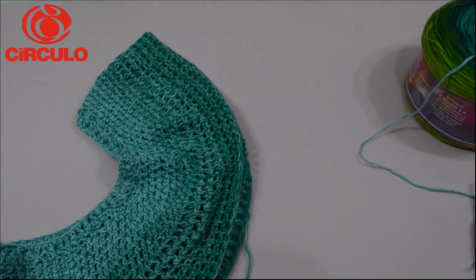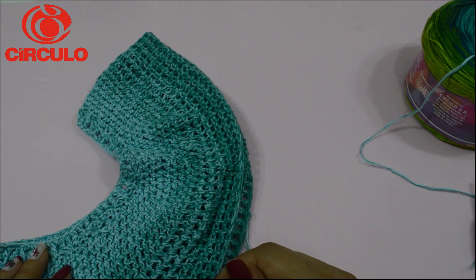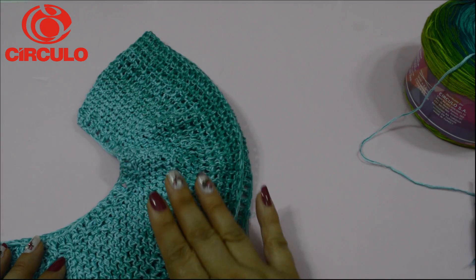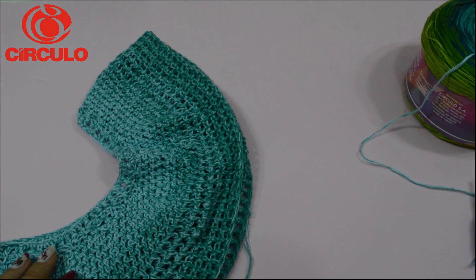E do comprimento, ela pode te mandar, ou você vai decidir se quer mais curta ou mais comprida, porque depois nós vamos trabalhar em forma circular também. Eu vou fazer as minhas duas partes e volto para vermos como vamos montar e como vamos fazer a parte de baixo da nossa blusa.